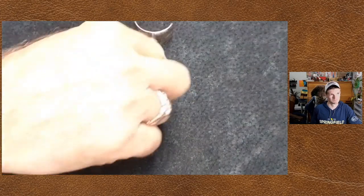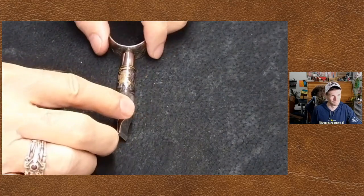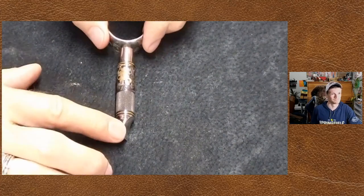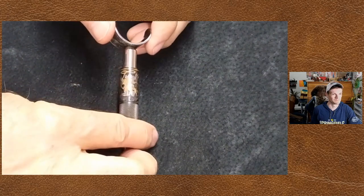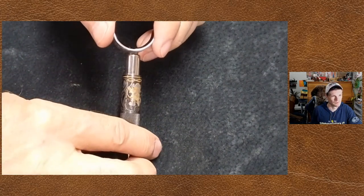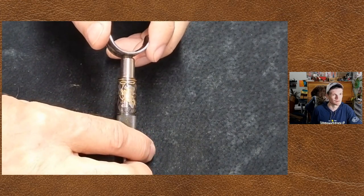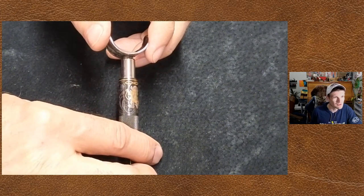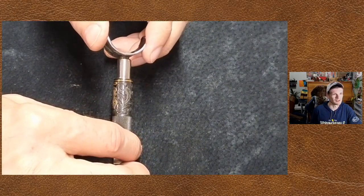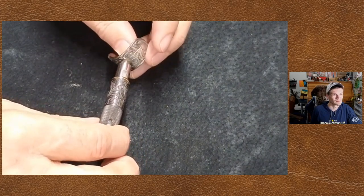This one here might be the king of the hill as far as value. There's a story with it. This is one that was given to me by George Hearst. It's basically a silver and gold inlay of Mickey Mouse wearing a cowboy hat and twirling a rope, with engraving all around it. The yoke up here is engraved and everything.